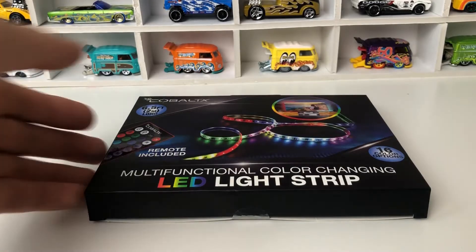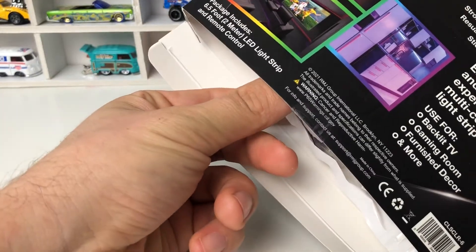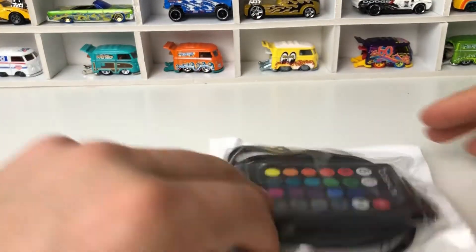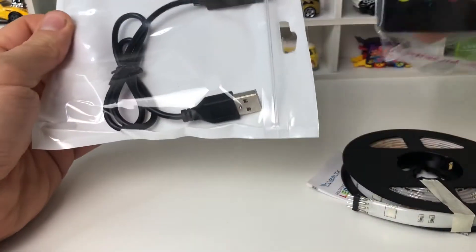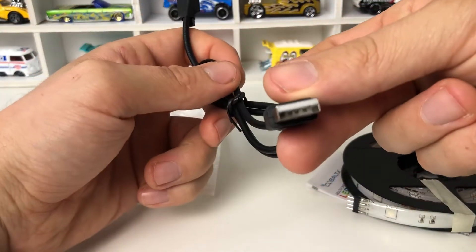Let's open and check what's inside this box here. The strip is about six and a half feet, that's about two meters. So we have a controller for changing colors, and there is a USB connector.